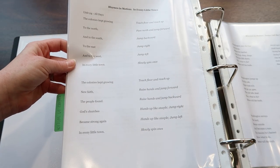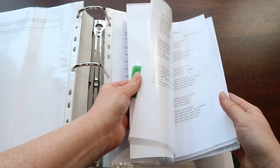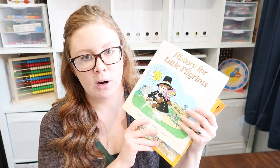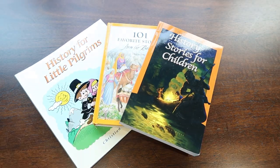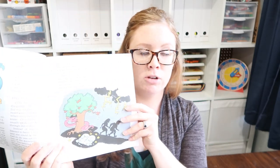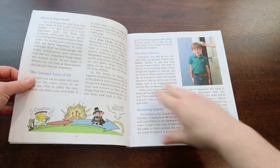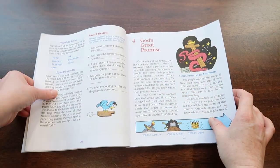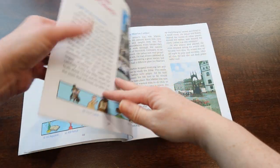There are also things in the appendix that make it really simple, like the words to the rhymes in motion. There are also notes for if you pick a more difficult level of math, with the different page numbers and things you need to do to supplement. History is a huge part of this curriculum — it basically groups everything together and brings all the different subjects together. So we use History for Little Pilgrims, which is a really cute history book with a Christian outlook. Creation is from a Christian standpoint and includes a lot of the biblical people from the Bible.